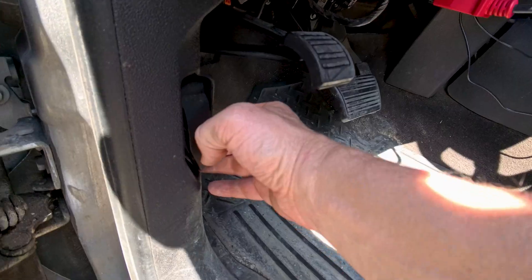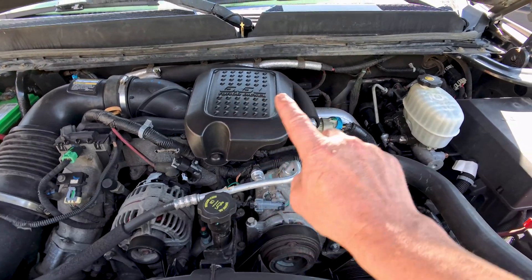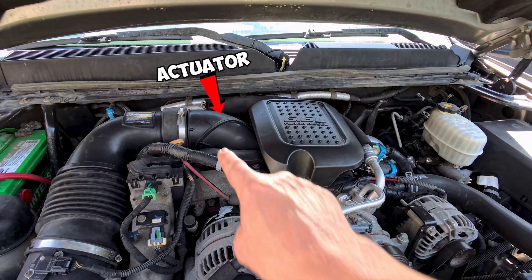Now that we understand what my problem is, you can decide if this is the same kind of problem that you've had. The next thing we've got to do is go and look under the hood to see what the different causes for that problem can be. Under the engine there are going to be two things that we're looking for: one is a sensor on one side of the turbo and one is an actuator on the other side of the turbo.